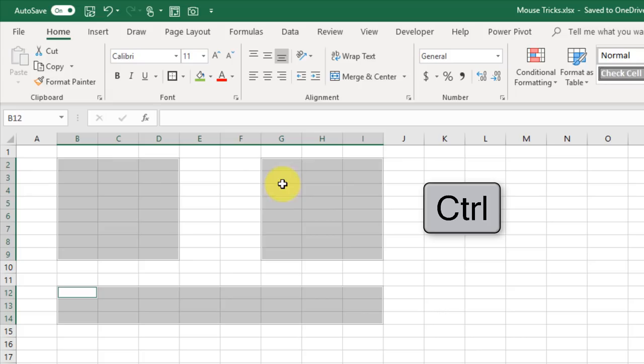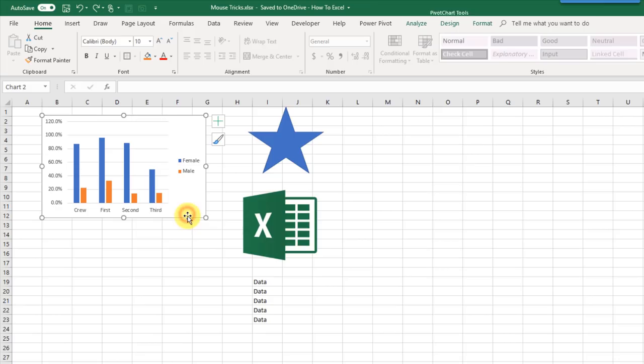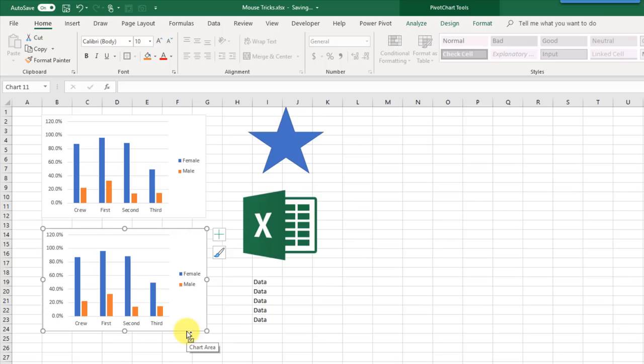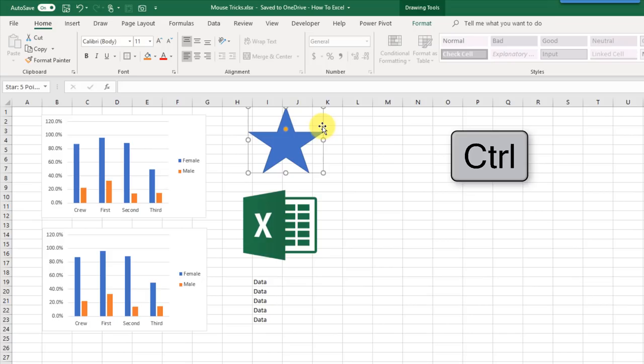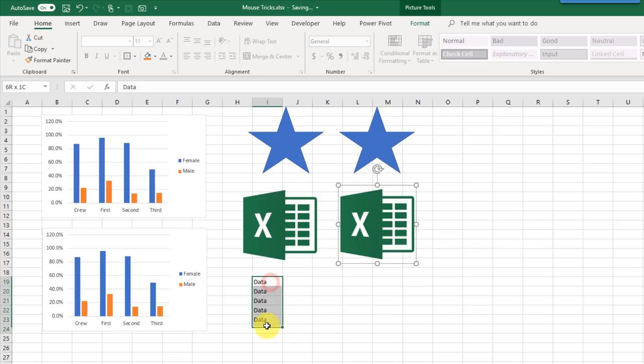If you want to quickly create a copy of any object in Excel, select it and hover your mouse over the edge of that object, then hold Control — your cursor changes and gets a little plus sign above it. Click and drag while holding Control and when you release, that creates a copy. This works for pretty much every object: shapes, pictures, and even data.